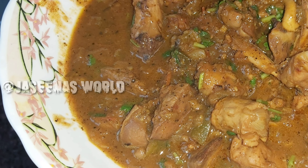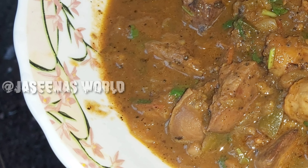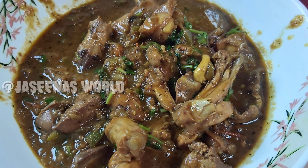Assalamualaikum, welcome back to Jessina's World. This is the recipe for the chicken. I am going to eat some chicken.